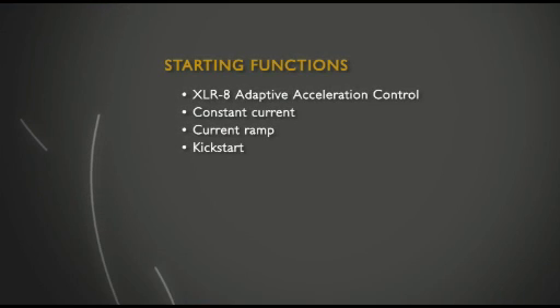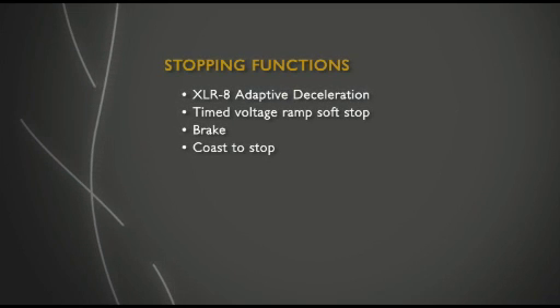The EMX3 includes the new Accelerate adaptive acceleration control, constant current and current ramp start modes, or kick start. As well as Accelerate, the EMX3 has timed voltage ramp soft stop.